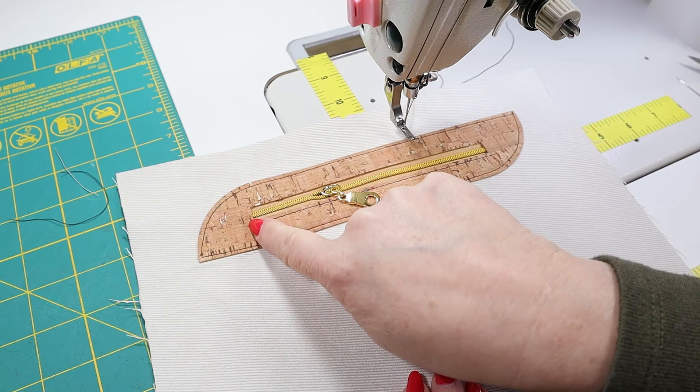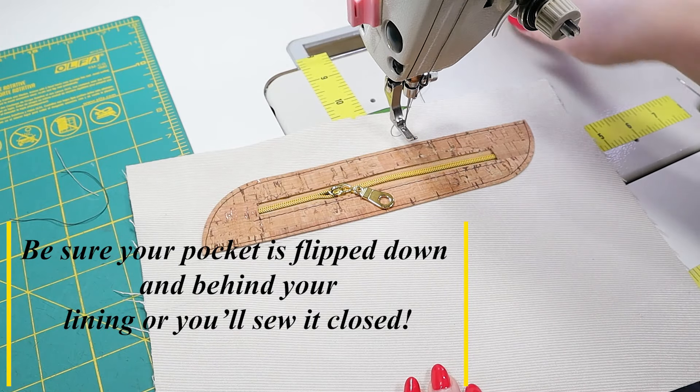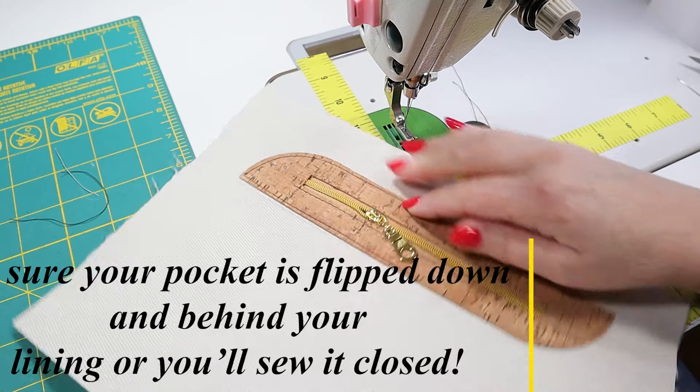Now what we want to do is sew the short edges and along the top. Make sure you have a long tail and you want to start in the hole that you finished in.